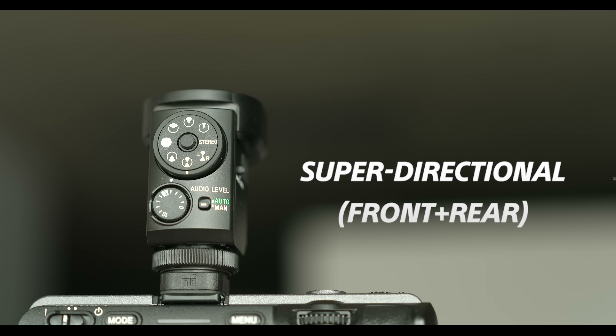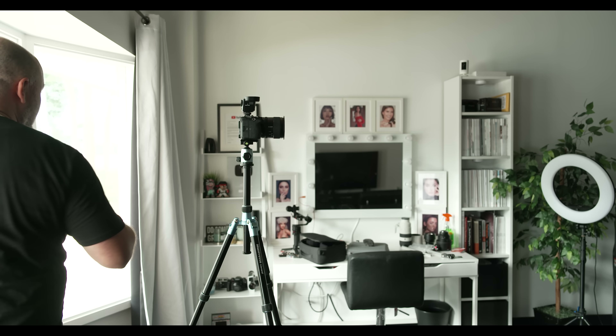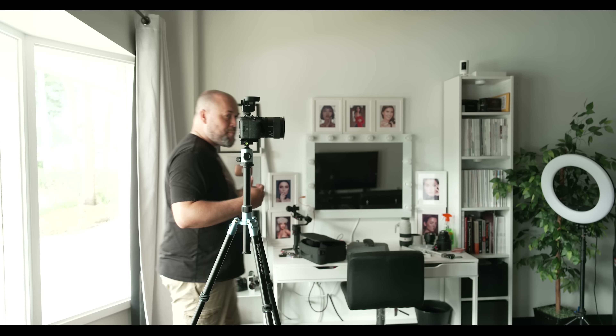This is super directional front and rear pickup. If you're vlogging and having a two-way conversation with somebody while you're behind the camera, this microphone will pick up your audio as well as the audio of the person in front of the microphone. So if I was interviewing somebody, you could hear me asking questions from behind and the person in front would also sound good. That is that particular setting.